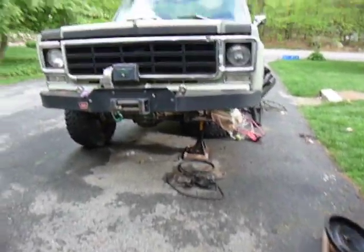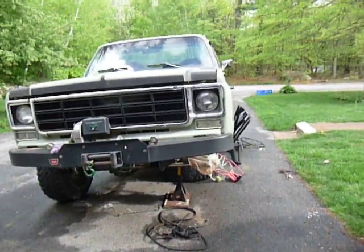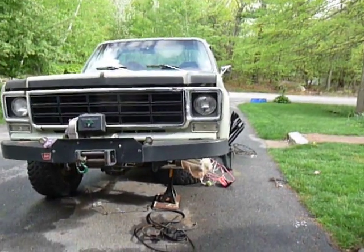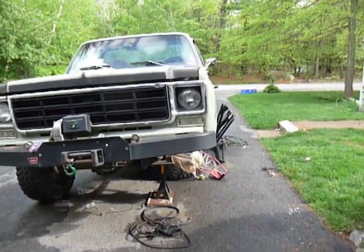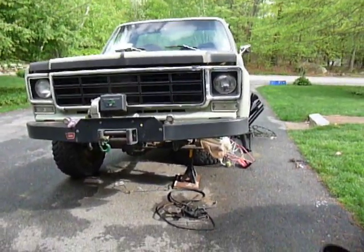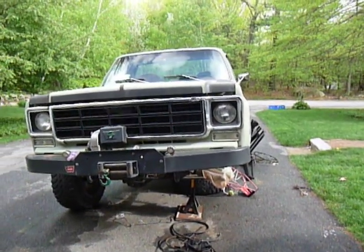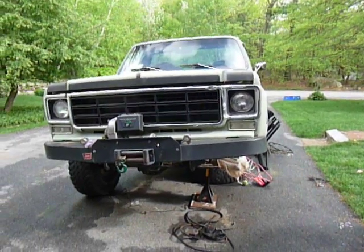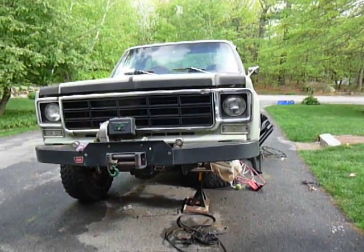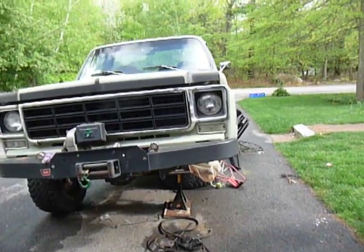This video is going to be about GM front axles in the 73 through 87 series K-series pickups, Blazers and Suburbans — K10s, 20s, and 30s. I've noticed that there's a lot of confusion out there about front axles, especially within the half-ton and three-quarter-ton range. So I'm just going to give you guys ways that you can identify what axles you have, give you some of the differences, and some general conclusions you can draw from this.